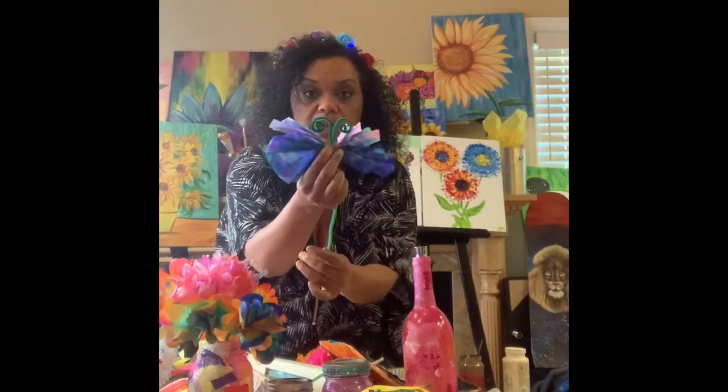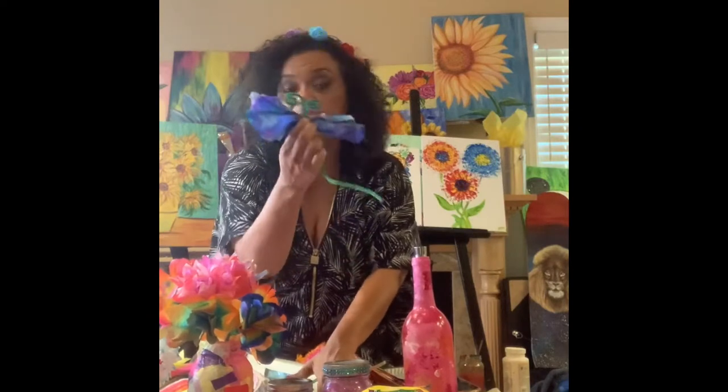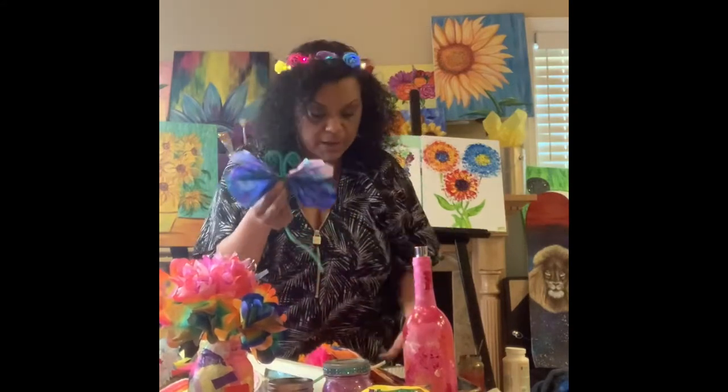We're also going to make butterflies out of coffee filters. If you have any pipe cleaners, great. If you have ribbon, string, rubber bands, a paper clip, or a hairpin — get something that we can clamp for our coffee filter butterfly. So let's go ahead and make these beautiful flowers.